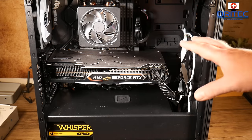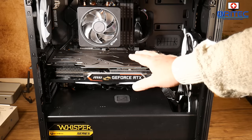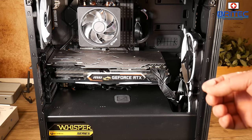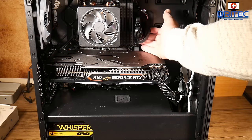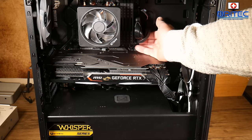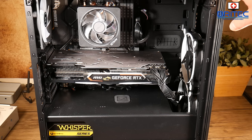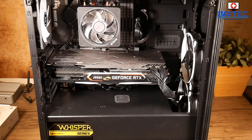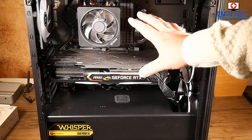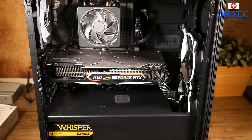Moving on to the motherboard itself — this is probably the hardest part to diagnose unless you're a specialist. At a basic level you can check for bad capacitors, though that's quite rare nowadays since most caps are sealed. More likely you're looking for a short or grounding issue, especially on a new build — make sure the board isn't grounded out against the case. Also check for any burning marks on the front or back of the board.